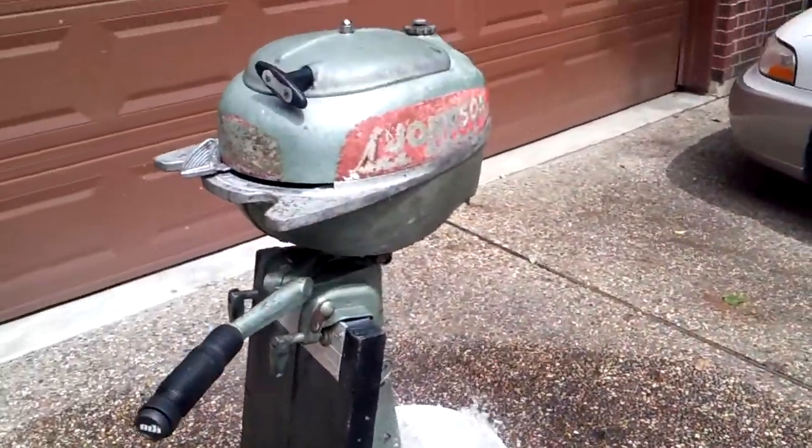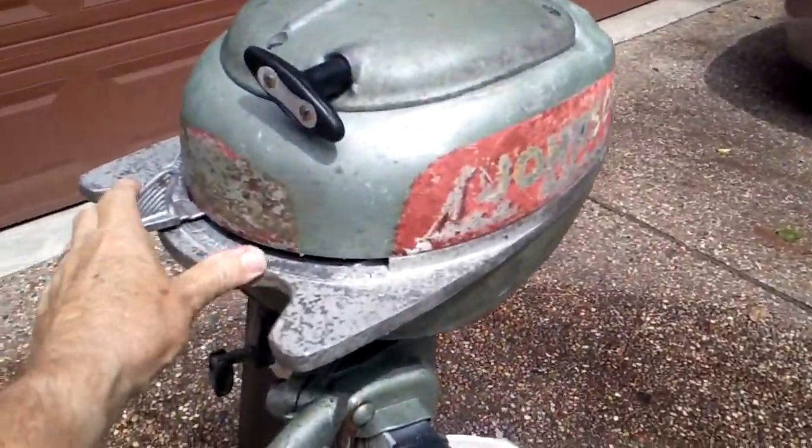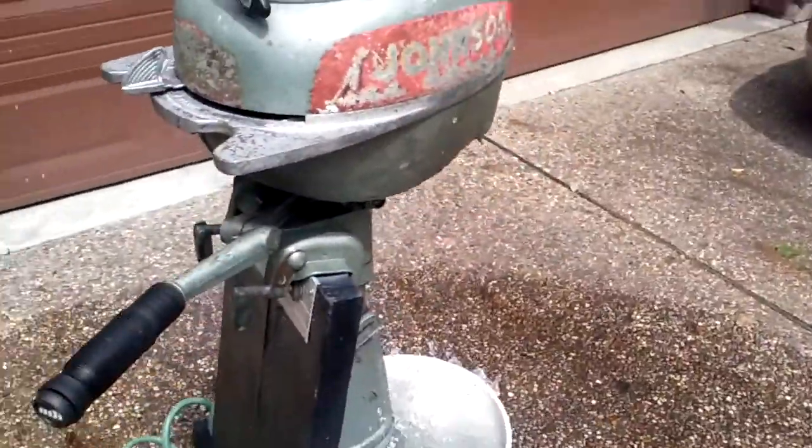That's good water flow. The carburetor is very sensitive to adjustment.